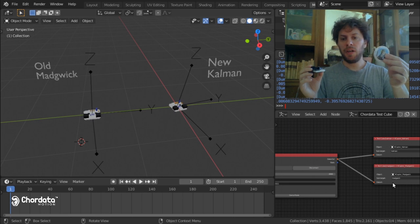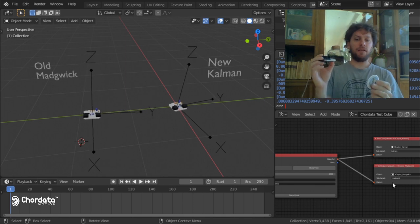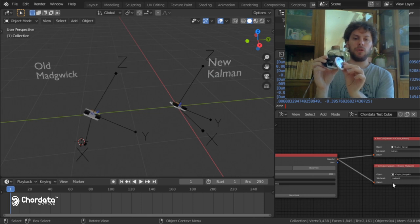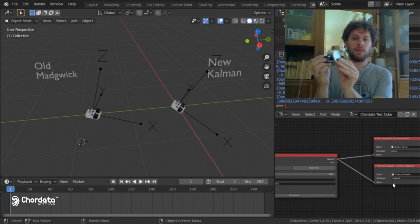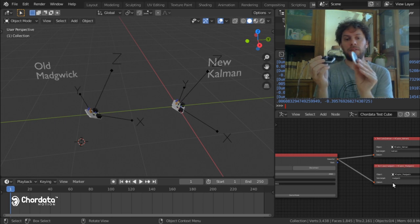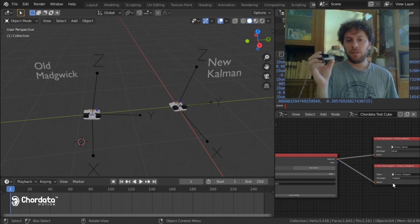So for example, if I take this — this is a regular magnet from the fridge — and see what happens when I put it close to the sensor. As you can see, the Madgwick algorithm starts drifting. Let me use a different orientation so I can show you better. As you can see, the Madgwick algorithm starts drifting and it loses completely the real orientation it was given.